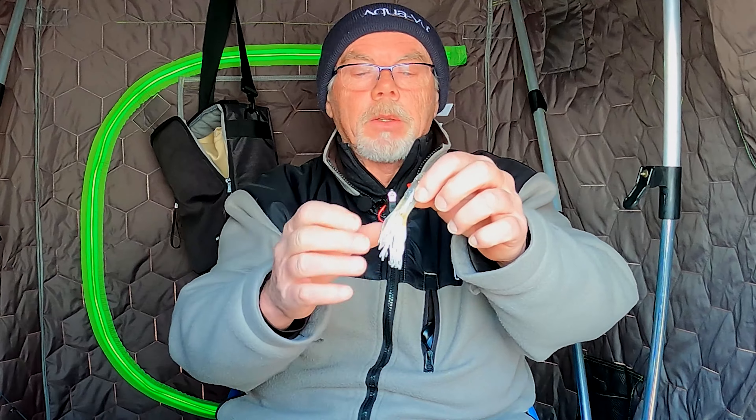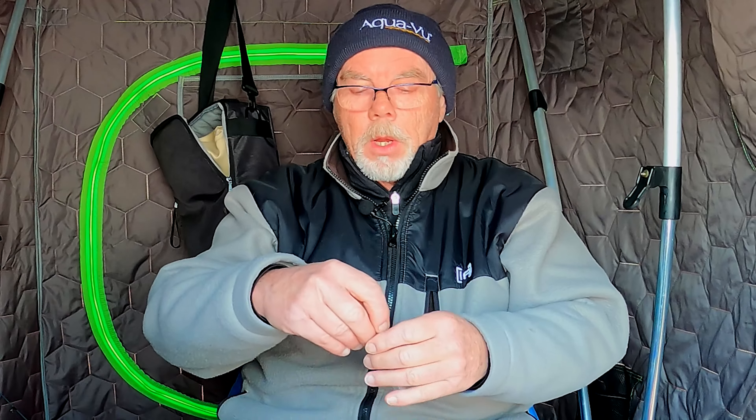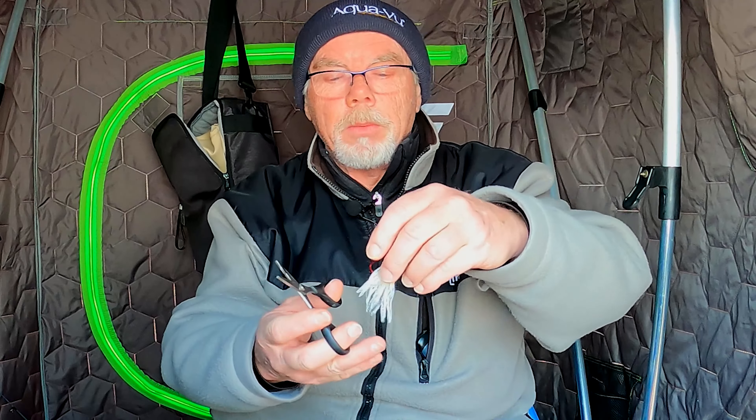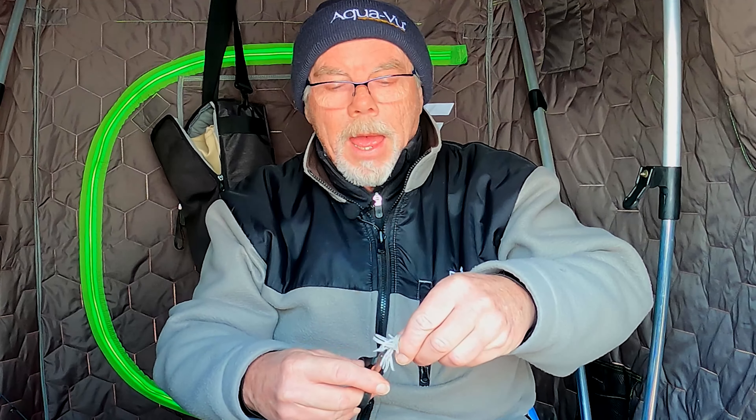Now here's the other tip. All these little tentacles here — often during the February blows, a trout comes up and they grab the end of it and then spit it out and he's gone. So what you want to do is take your scissors and cut these tentacles about three-eighths of an inch or a half an inch from the end of the hook. This will help prevent the short bites and give you a little smaller, neater profile.